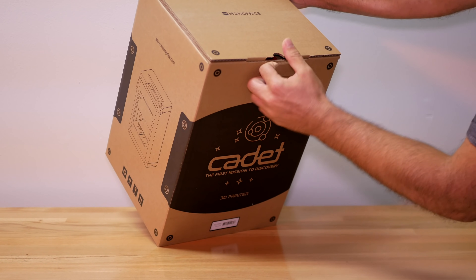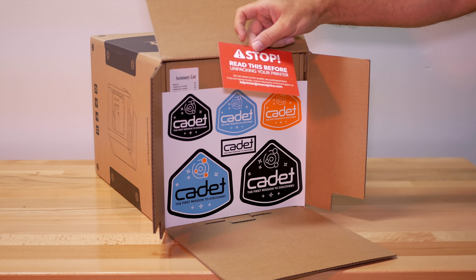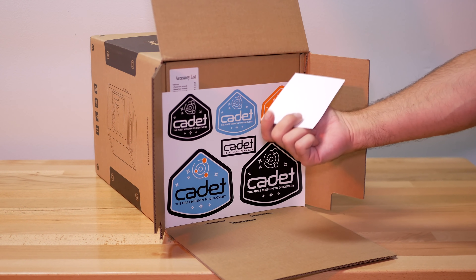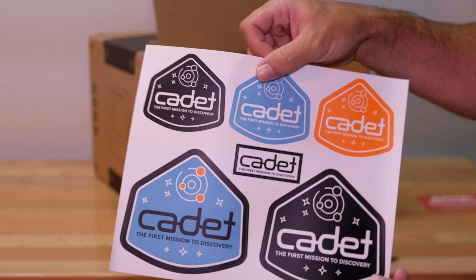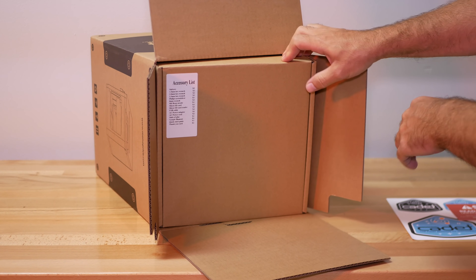Opening it up — very nicely presented. Right off the bat we see a sticker that says 'Stop, read this before you unpack your printer,' and next we see some cadet stickers. I know some kids getting into 3D printing would definitely appreciate this. So far I'm very impressed with the packaging.